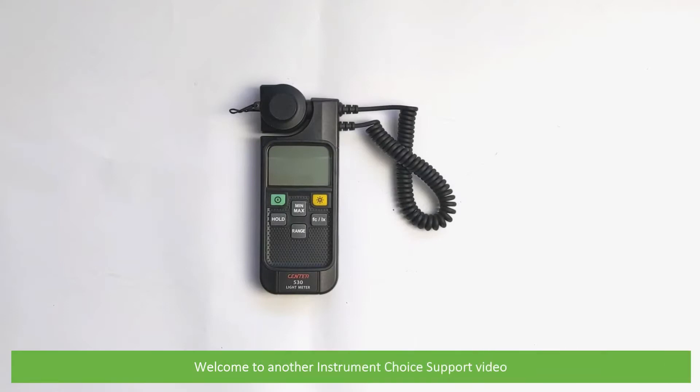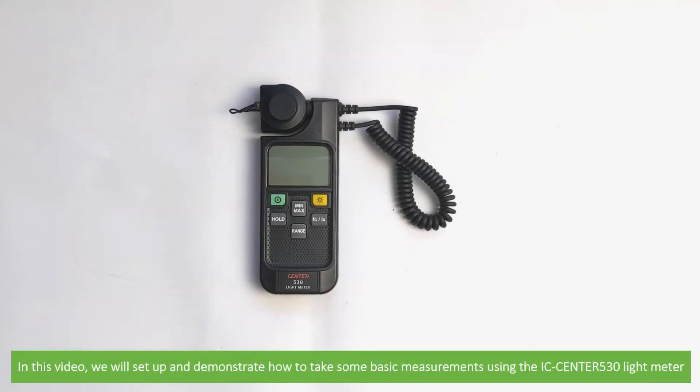Hi and welcome to another Instrument Choice support video. In this video, we'll set up and demonstrate how to take some basic measurements using the IC Centre 530 light meter.